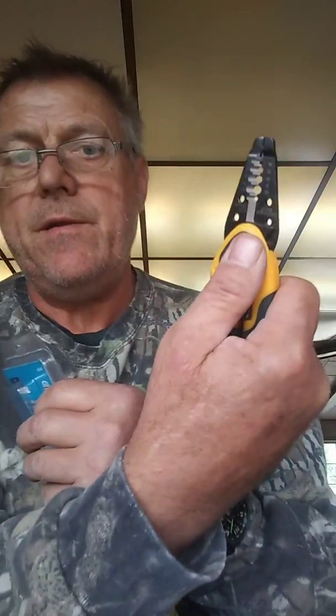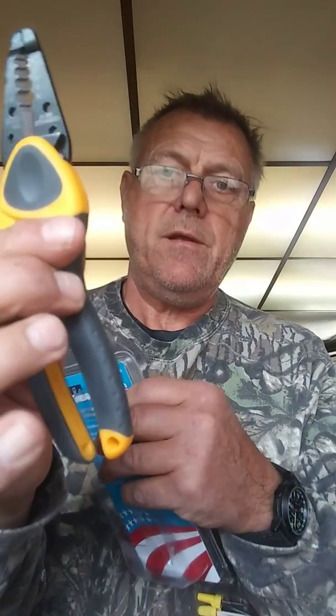Again, this is the Ideal Pliers — they're Kinetic Reflex T Strippers. Professionals preferred, made in USA. They strip 6 to 14 gauge. They have an economical design to fit your hand. Slide lock for safety and storage. It's got your thumb spot for your finger right here. Ergonomic.